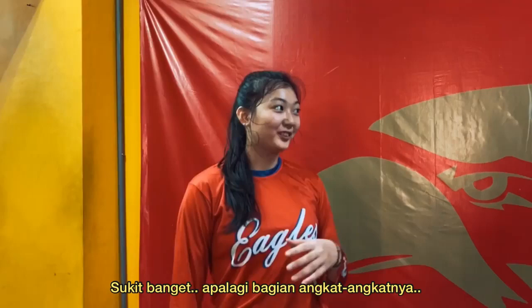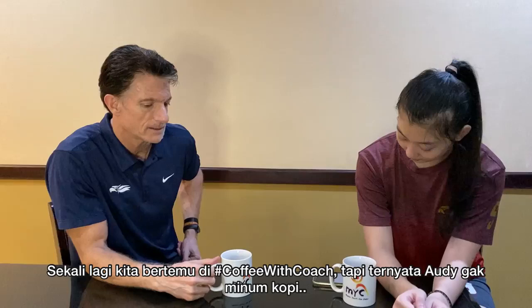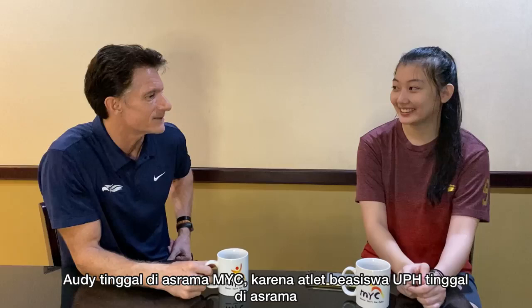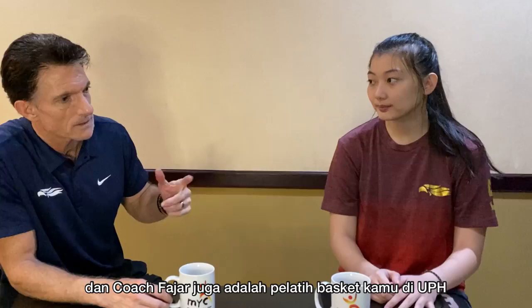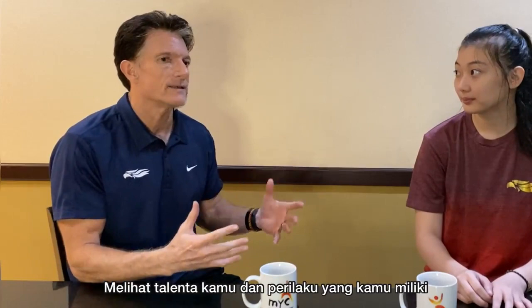This is Coffee with Coach — actually Audi doesn't drink coffee, so this is Tea with Coach. Today we're being supported by MYC. Audi is one of our residents, which makes sense since we have scholarship athletes in the dorm. My relationship with Audi is about basketball. She grew up at UPH College, and Coach Fadjar was her coach there. What stood out to me was her intelligence — she understands the game, knows what she's trying to accomplish, and she's a good teammate.